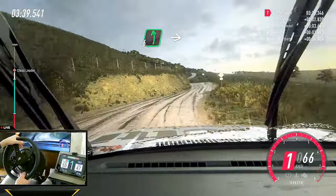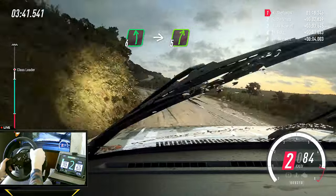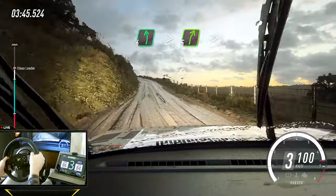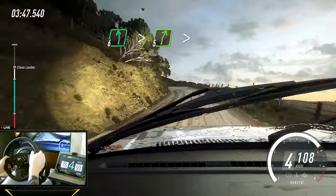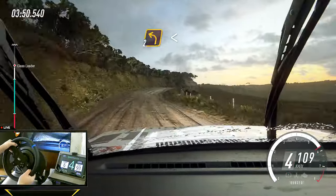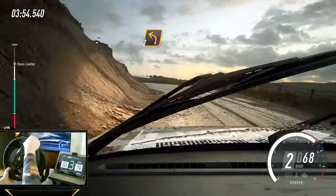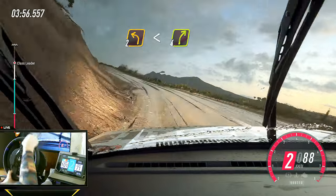Into six left, into five right, into six left long, tightens of a crest, into five right long, tightens, into unseen two left, extra long, opens into four right, small cut.